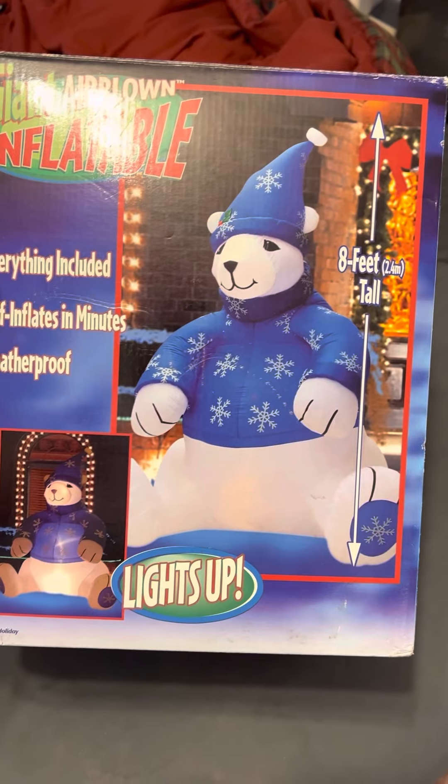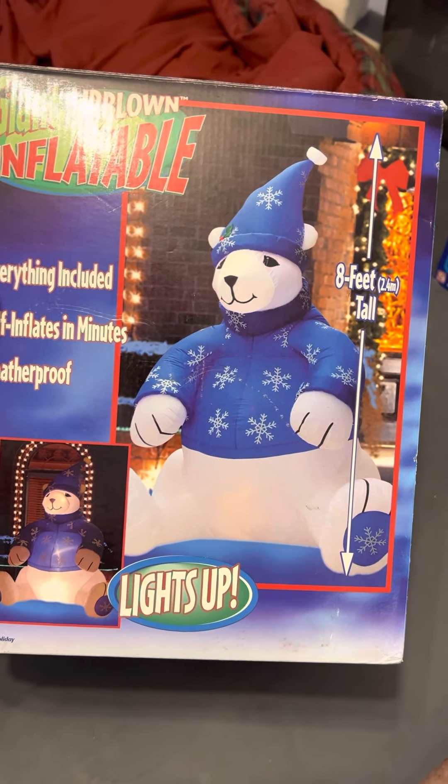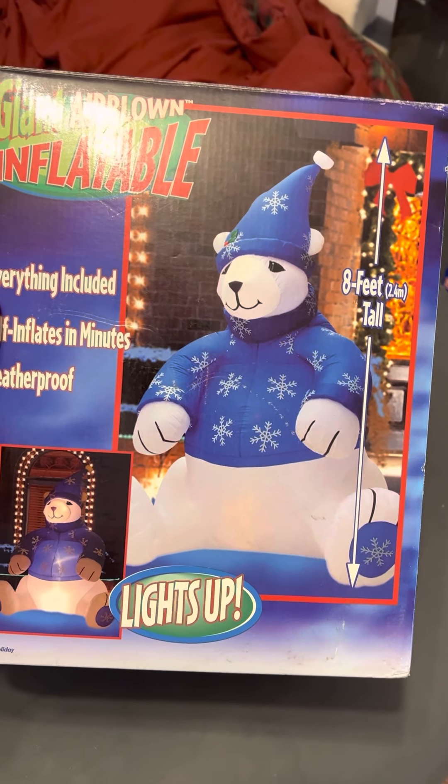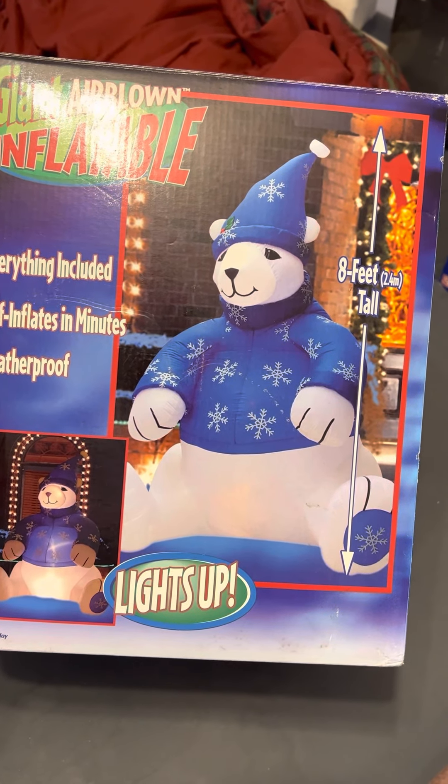As you guys know, there's a few different models of these things. This is probably one of the most common ones, with the blue hat, paws, and sweater.